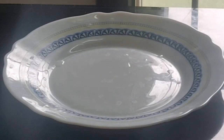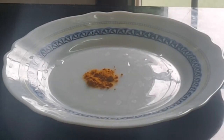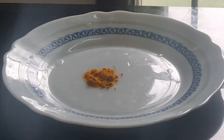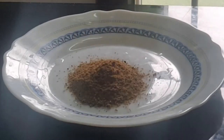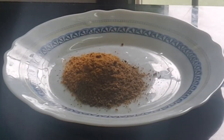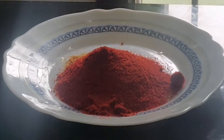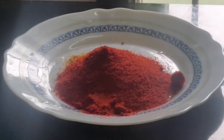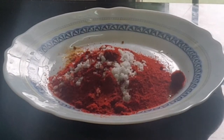Add 1.5 tablespoons of pepper, 1 tablespoon of garam masala, 1 tablespoon of garlic, 2 tablespoons of Kashmiri red chilli powder, and 2 tablespoons of spice. Then add salt and ginger garlic paste.